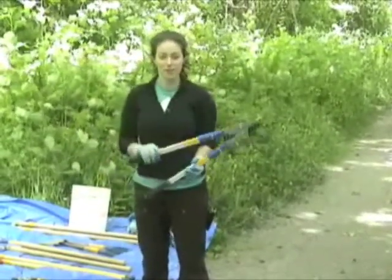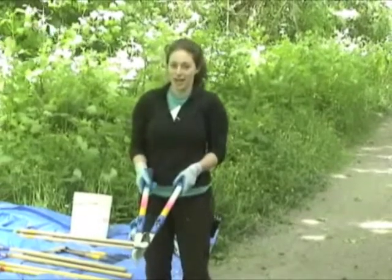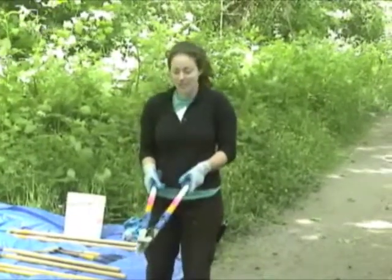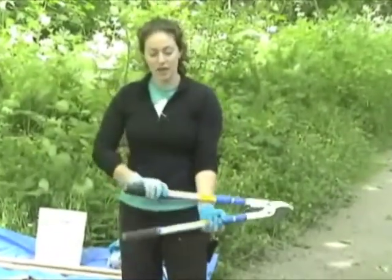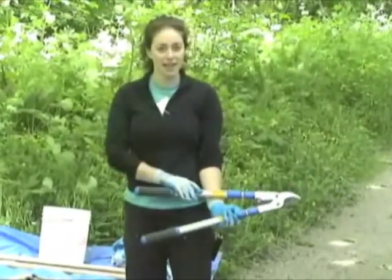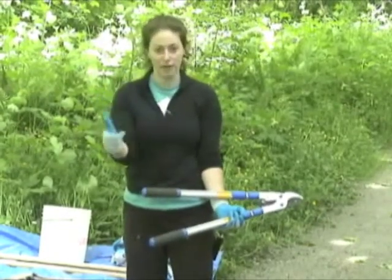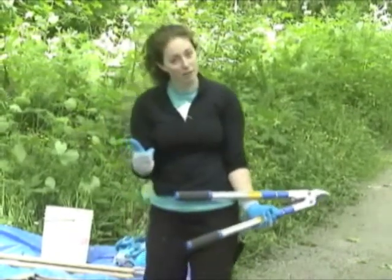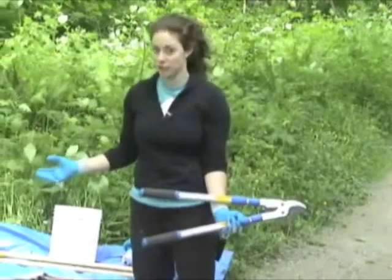These are loppers. Loppers are used for cutting blackberry canes or larger English ivy vines. One thing we want to think about whenever we're using loppers is the rule of thumb — anything we cut needs to be smaller than the size of our thumb. If you're going to cut something larger than your thumb, then a handsaw is the tool for you.